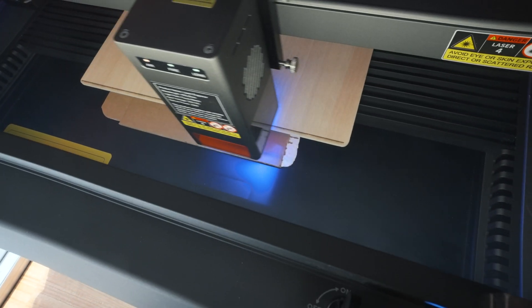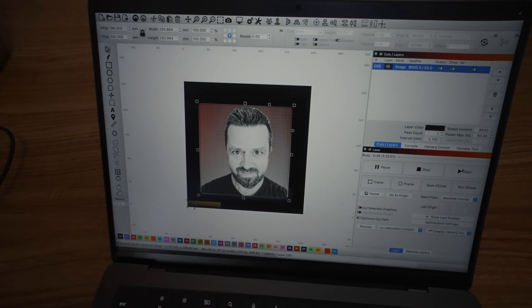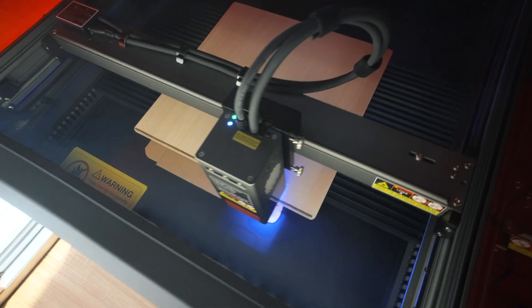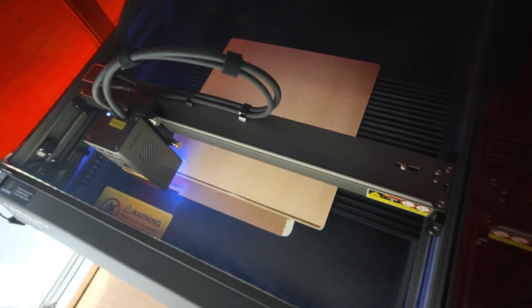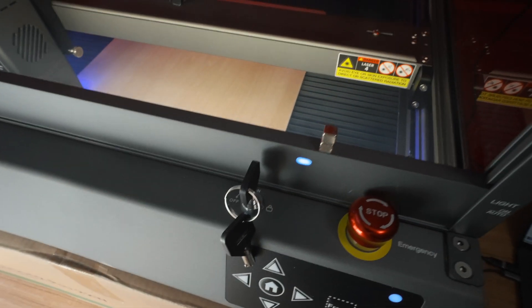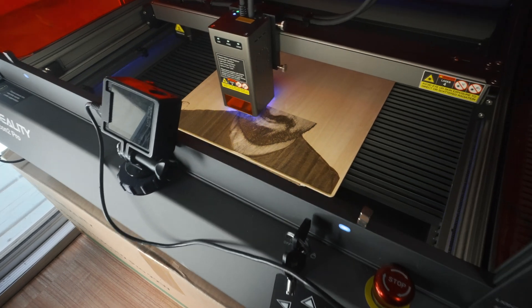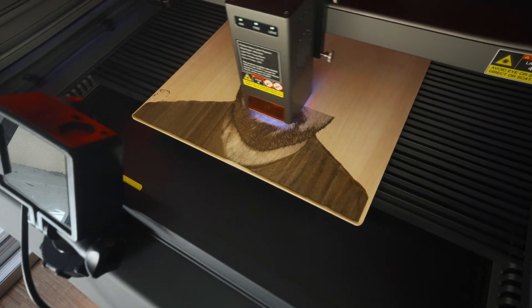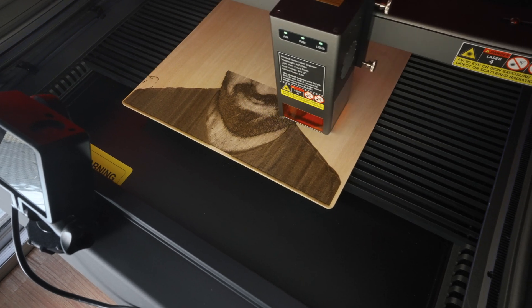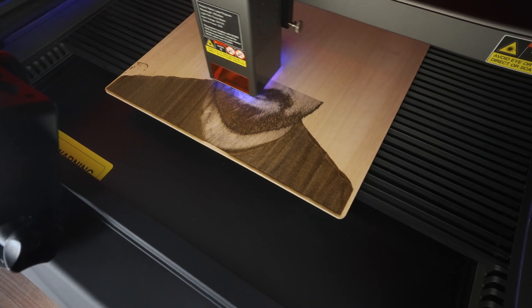It is burning — quite black on the bottom and should get lighter as we go up. That looks pretty cool and we can see it does get a little lighter. I'm going to close this lid as the smoke is getting pretty heavy. You can use little magnets to hold the lid open since there are sensors here. Coming along really nicely — maybe I could have made it a little darker or more powerful, but this looks just about right.